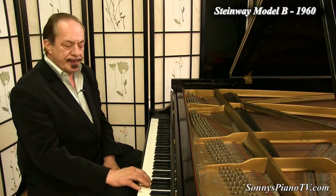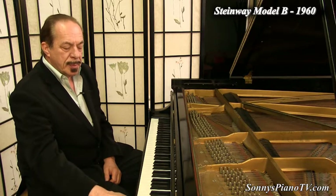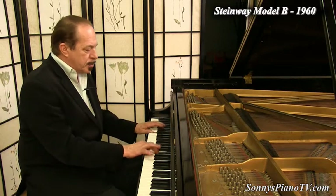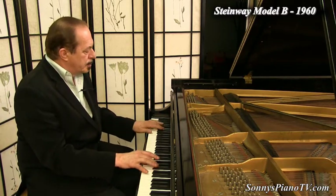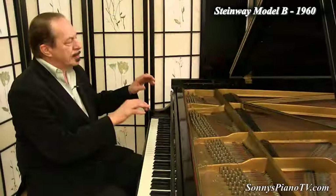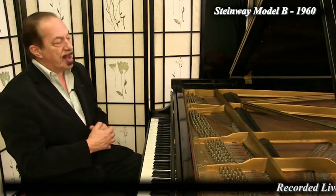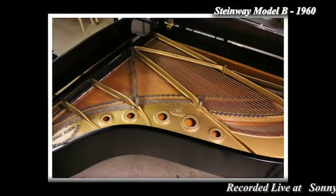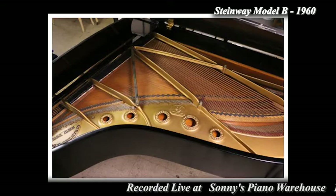Listen to the highs. And the bass. This is all authentic, original Steinway soundboard, Steinway pin blocks, Steinway pins, cast iron plates, strings.